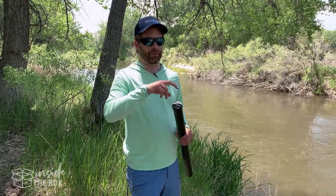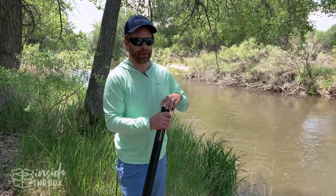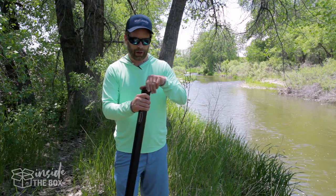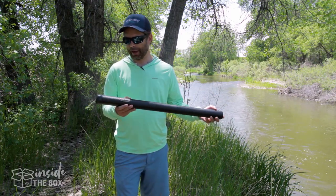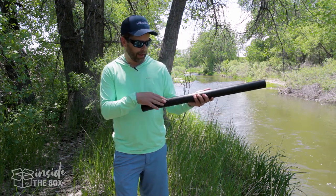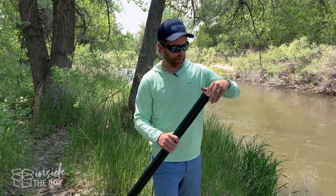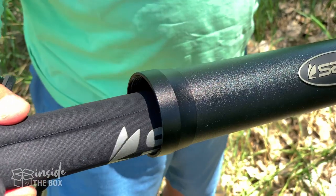This actually comes in a three through eight weight option, so plenty of options there for you to check out. Right off the bat, the thing that I really like is the rod tube. This comes with a really nice powder-coated black metallic rod tube with the Sage logo on it, and opening this up, it comes with a really nice sleeve as well.